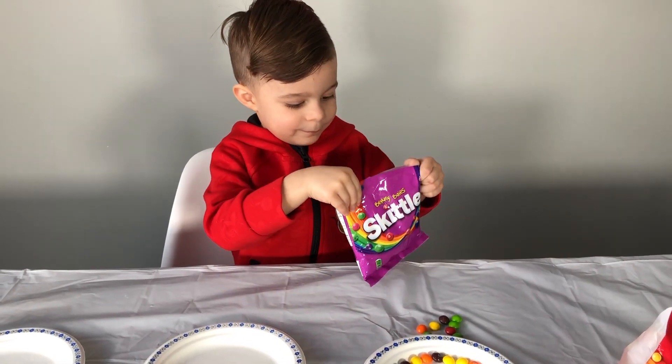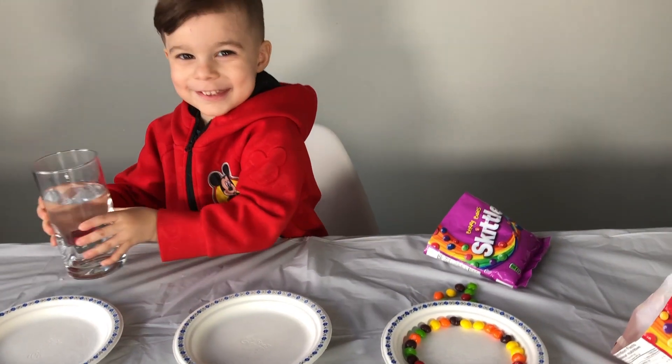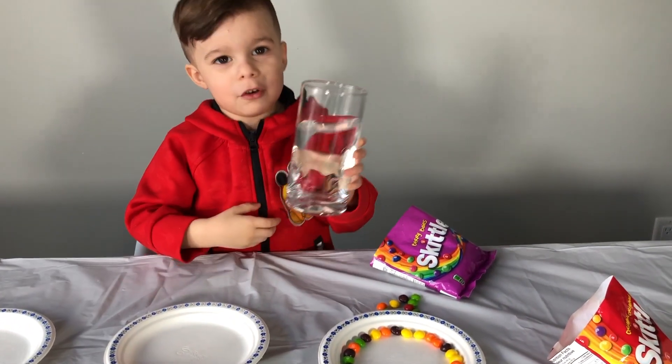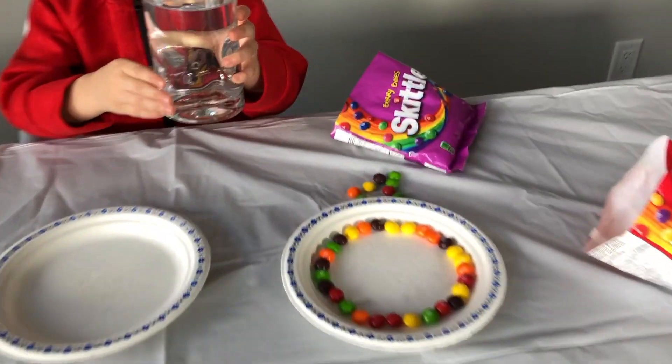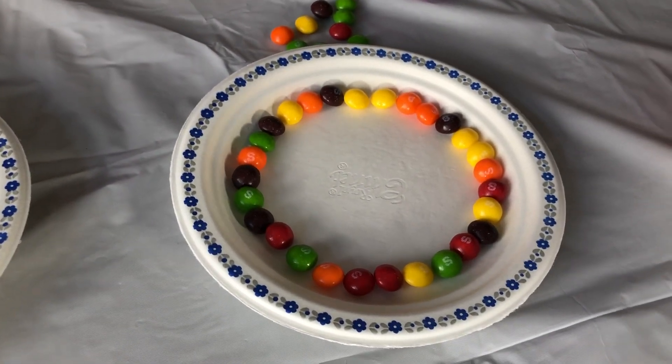You need to put some water! It's warm a little! You want mommy to help you? Yeah! Okay guys, let's see what's going to happen!